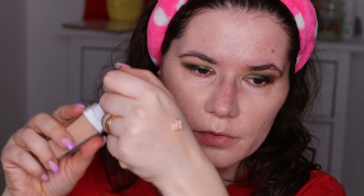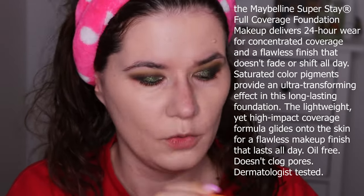I'll try to wear it all day — it's right before 11am. This shade is looking pretty good on my skin. It's going on very nicely. I used a pump and a half, maybe two. I'm going to put information about the foundation on screen so you can read it while I'm applying.